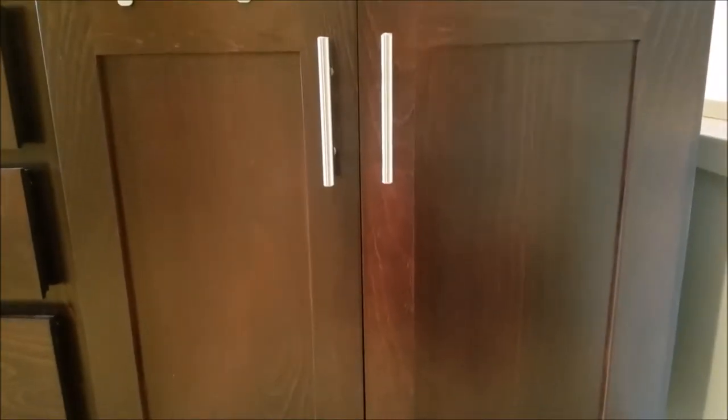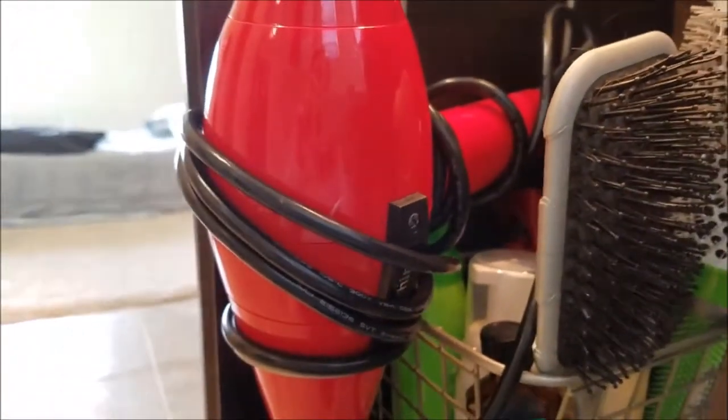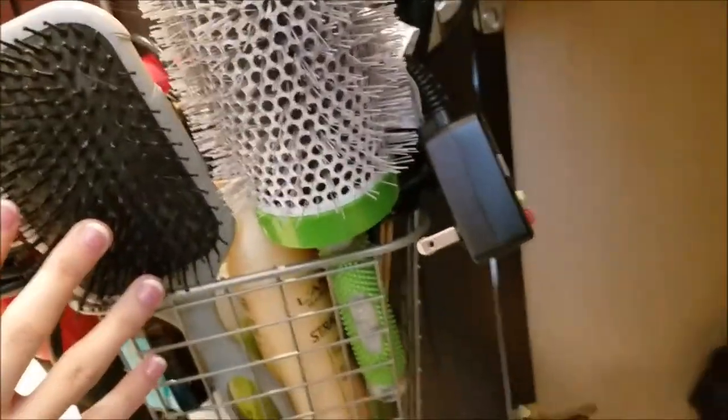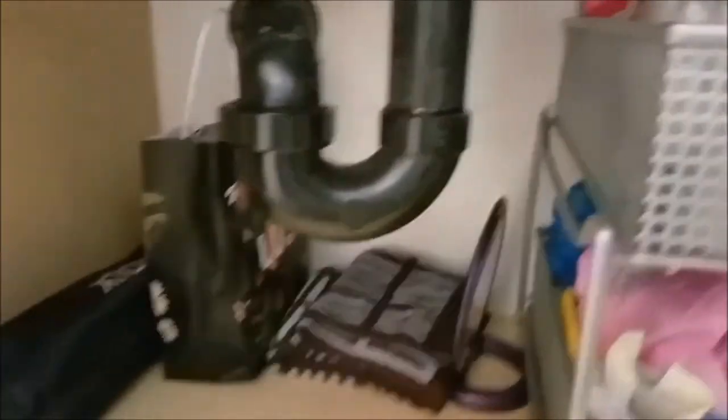The next life hack is having just a few small touches to make your bathroom sink area, or under the bathroom sink area, that much more organized. Under my bathroom sink I have this hair product shelf with my hair dryer, a bunch of hair products, two hair brushes, and my hair straightener all in one. It's very handy and I can get to everything quickly.